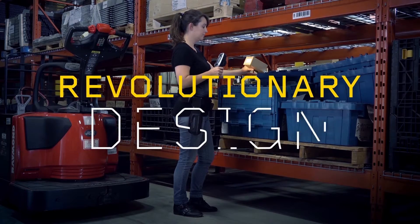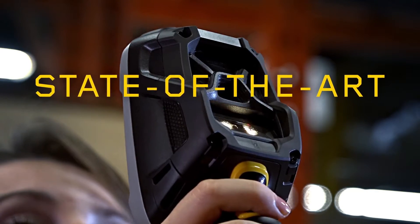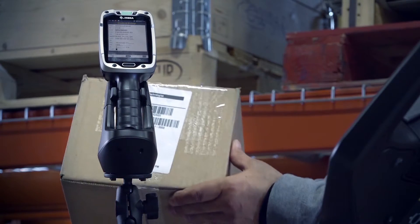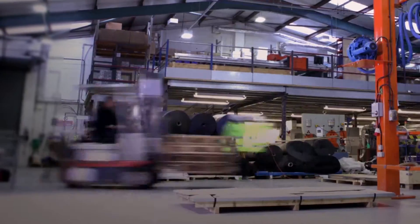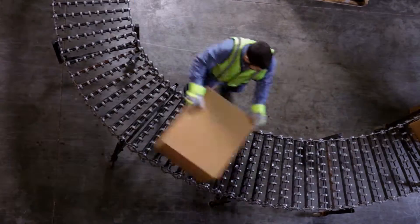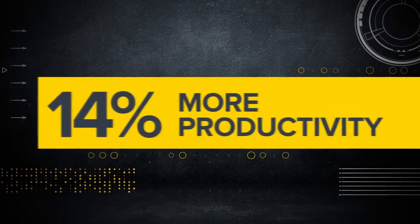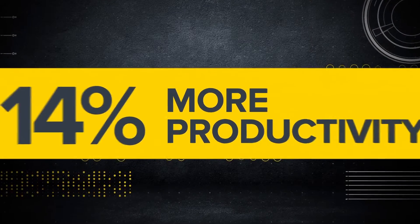A revolutionary design, a state-of-the-art scanner, the best software on the market — all packed into one innovative device. That means, on average, when you use the TC8000, you get 14% more done in the same amount of time. And that is warehousing innovation.